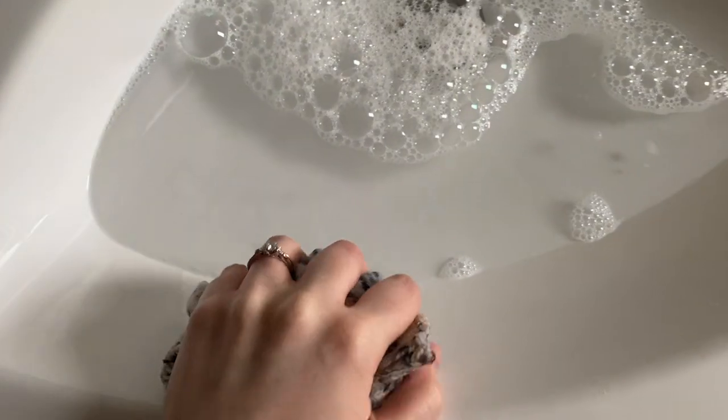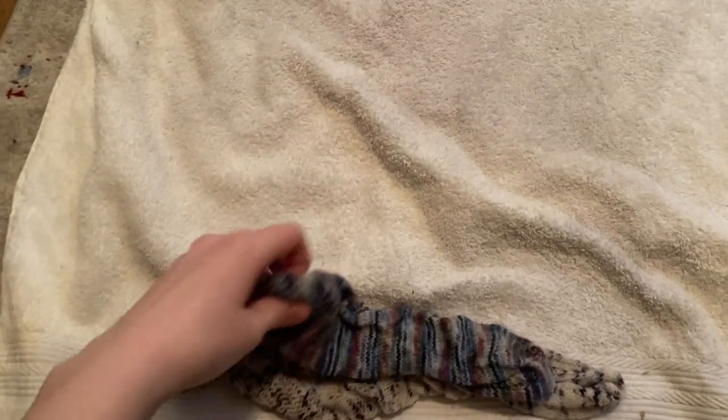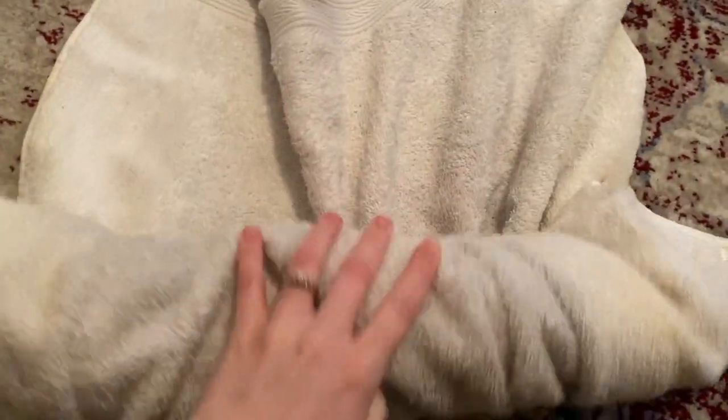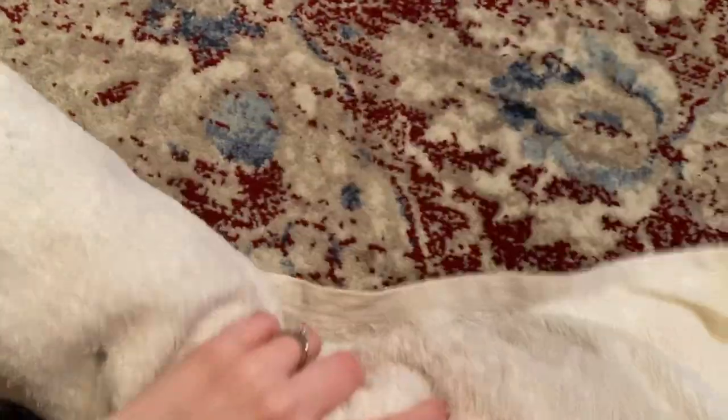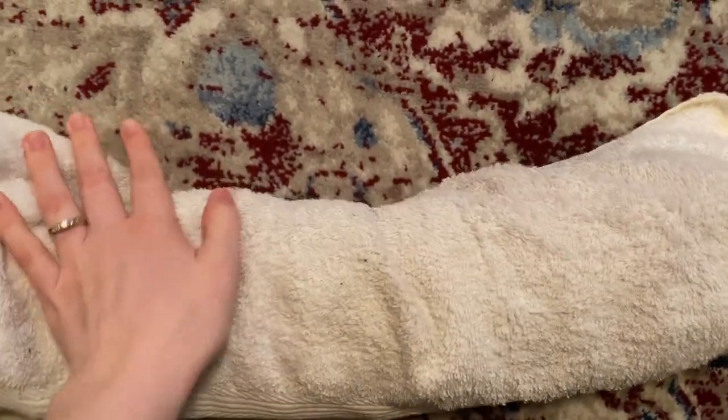I like to squeeze out any excess water just kind of against the sink, and when you feel comfortable that they're not just gonna drip everywhere, you can bring them over to your towel. I just have a very heavily stained towel — it's all stained from yarn dye over the years. I'm going to lay my socks out and then roll them up. Excuse the very dirty towel — it just gets filthy from all the yarn dye. Roll it up, then you can either stand on it or press down on the towel to get out any excess water.